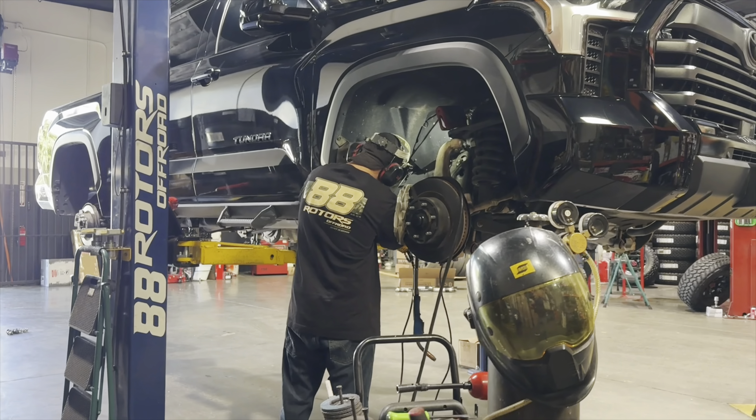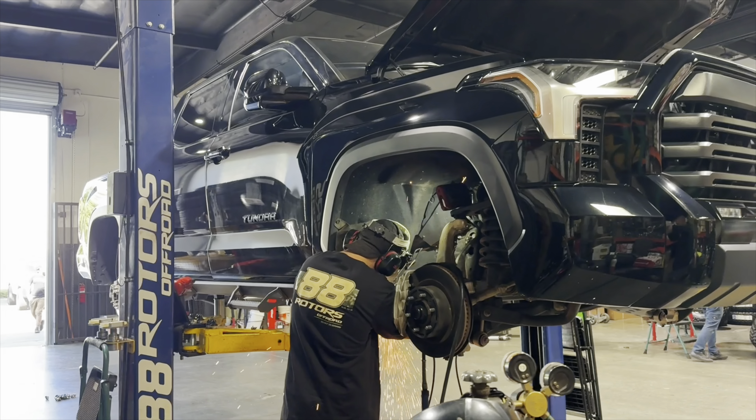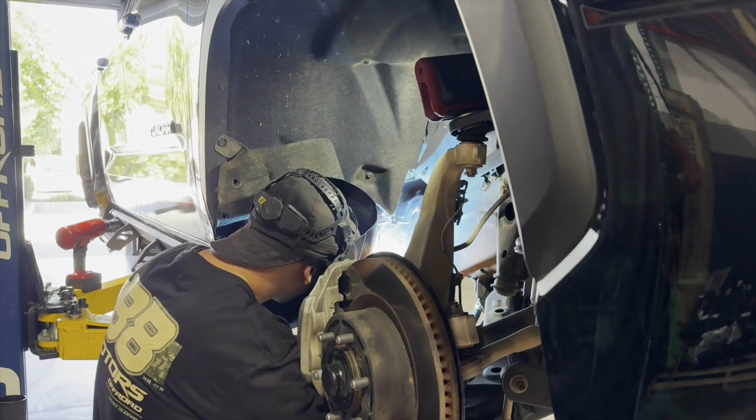Starting off with this one right here that we're doing a chop to clear some 37-inch tires. For the suspension setup on this one, we're going with the King 2.5 remote finned reservoir coilover and shock setup all around. We're pairing them up with an Icon Billet Delta Joint Pro upper control arm in the front end, and Old Man Emu rear lift springs.